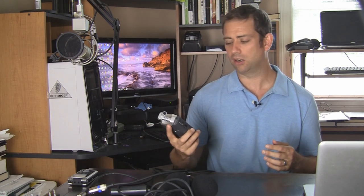But if you're going to spend the money, I'm going to now recommend the Zoom H4n, and the reason being is because it's got two inputs for XLR cables.